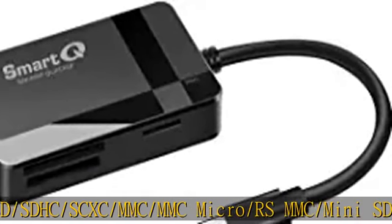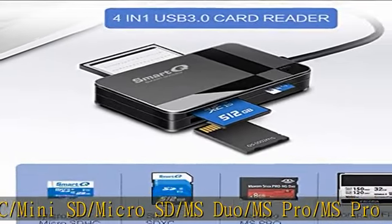MS Pro, MS Pro. Click the link in the description to get this product today at the best price.